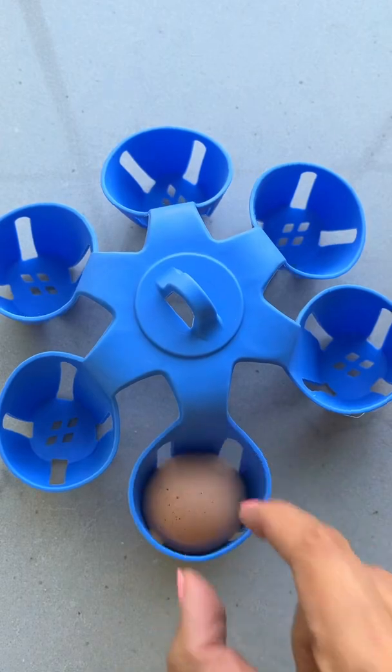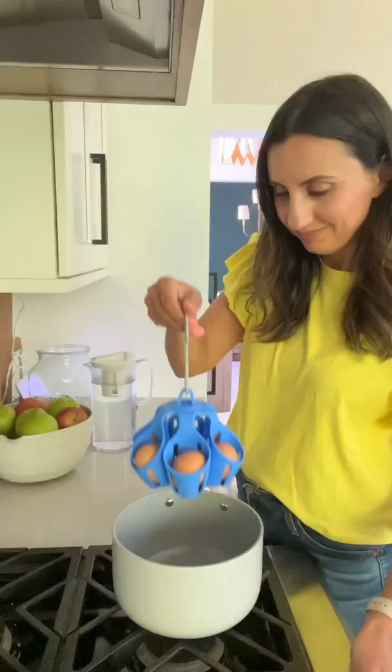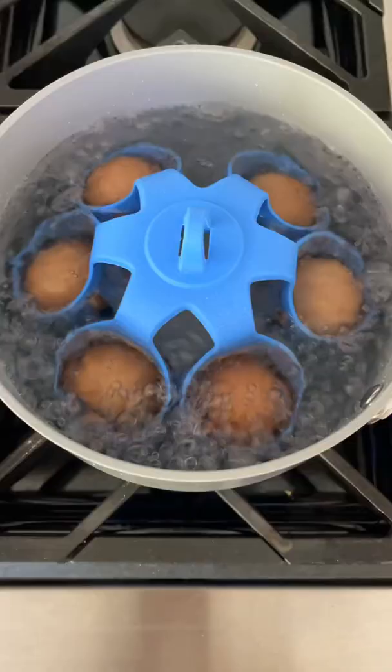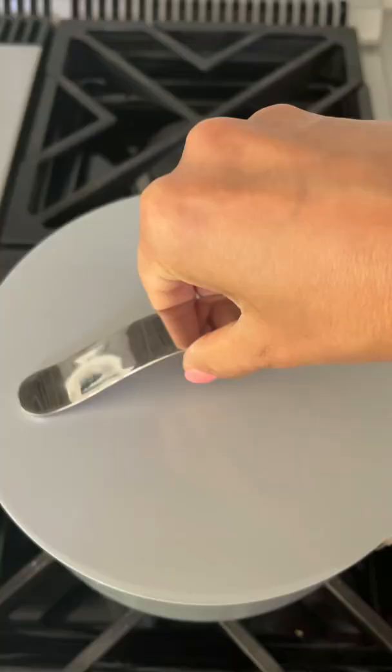I like trying new gadgets to make cooking easier. This one is supposed to simplify the process of boiling eggs and help cook each egg evenly. I used it to boil six eggs and I like that I didn't have to drop eggs into boiling water or fish out one egg at a time with a ladle to add it to an ice bath.